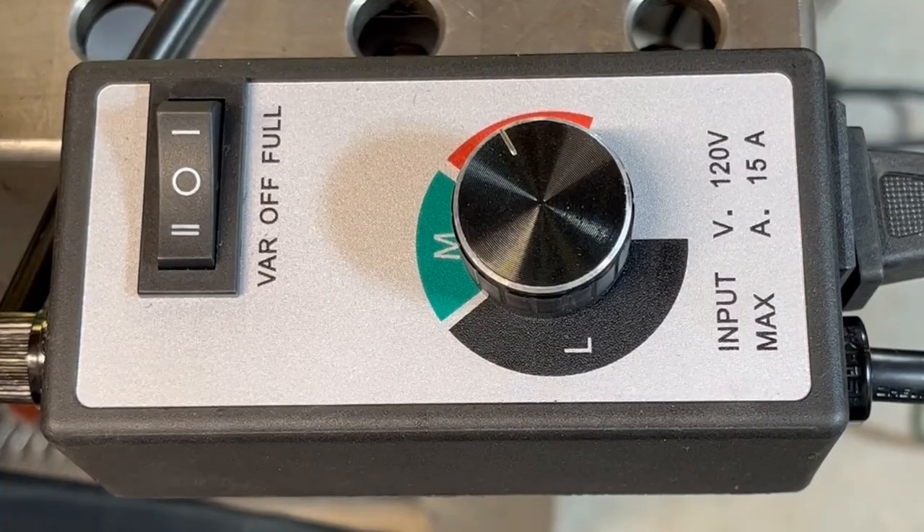The AC motor controller does not adjust low enough to turn my drill at a slower RPM, so that my travel speed for my linear actuator is such that I can do thicker cuts of steel. Let me show you what I had to do to remedy this problem.